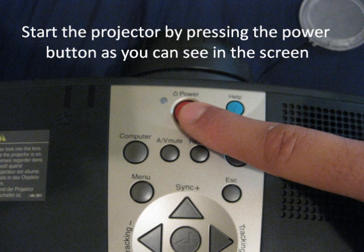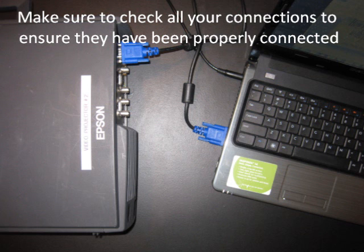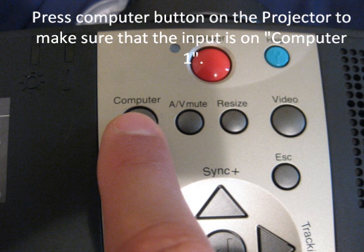Start the projector by pressing the power button, as you can see on the screen. Start your laptop, and make sure to check all the connections to ensure they have been properly connected. Press the computer button on the projector to make sure that the input is set to computer one.